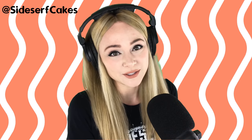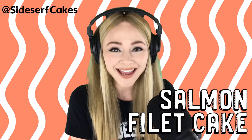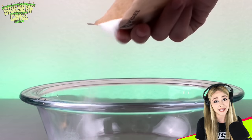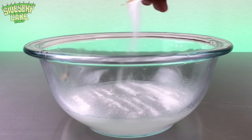Natalie Sidesurf here of Sidesurf Cake Studio, and I'm going to show you how I made a salmon filet cake. This salmon filet cake is going to be placed in an edible Ziploc bag, so the first thing I'm making is some gelatin, which will be used to make my edible bag.